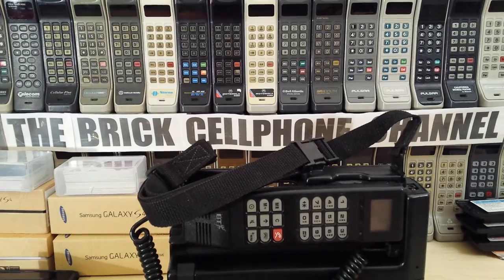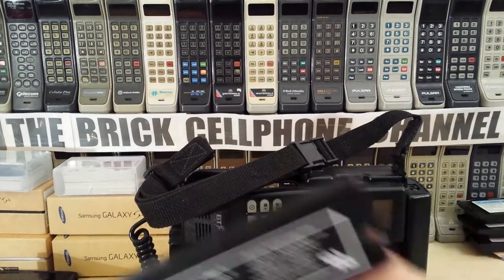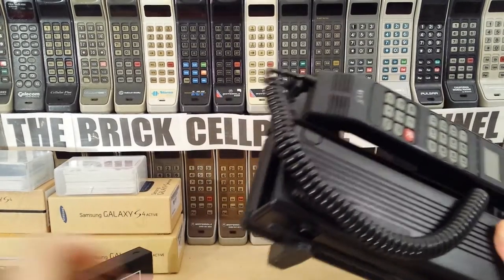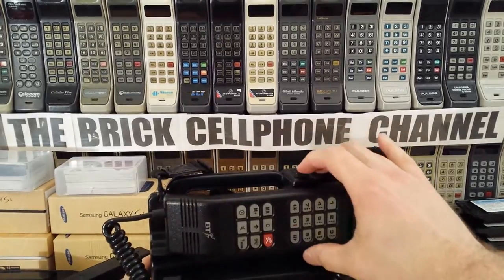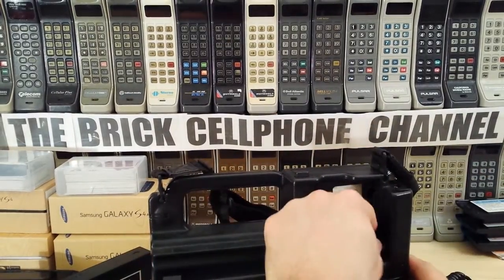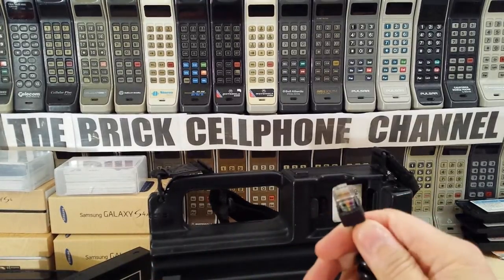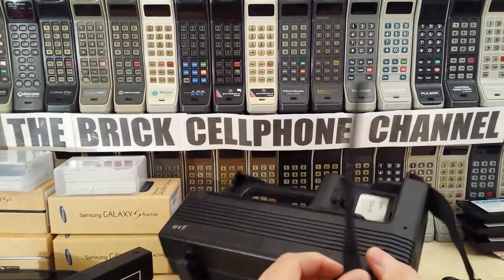This phone operates with the usual 2000 milliampere battery, which slots right in here. I'm going to show you quickly how to take one of these apart. You press that, the handset comes undone, and you can then unplug the handset. This is just a standard RJ45, and the antenna is down here, which swivels.